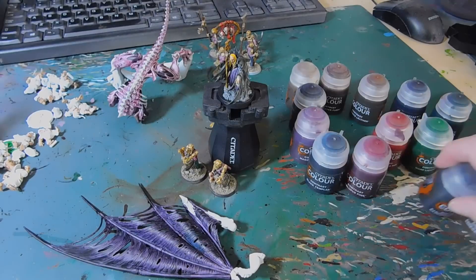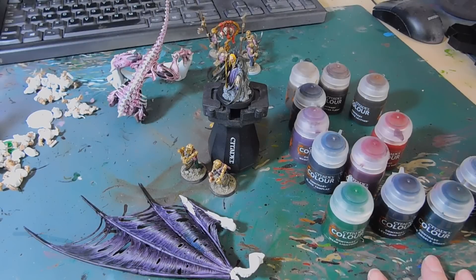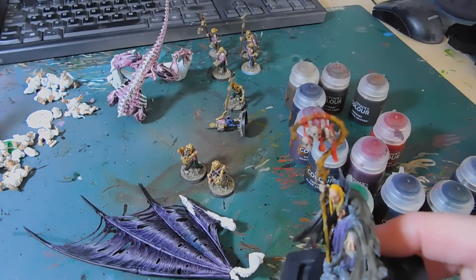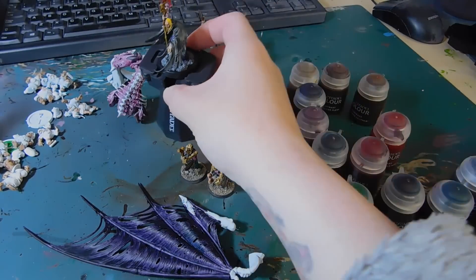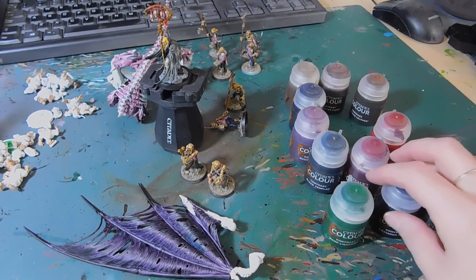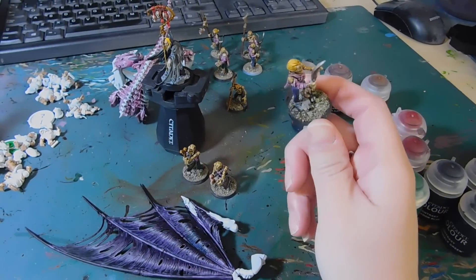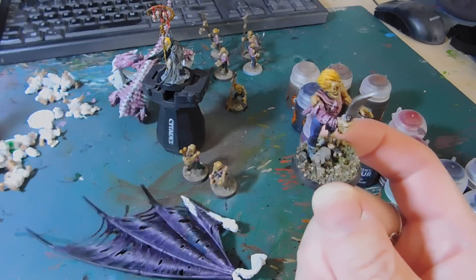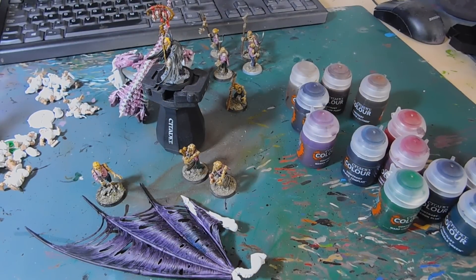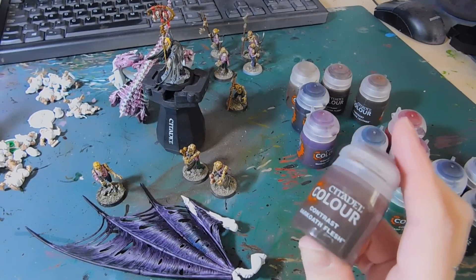I might do a little bit of highlighting on these, not sure yet, but it's just amazing — honestly amazing. Definite standout colours are the Leviathan Blue, Dark Angels Green, and Blood Angels Red. It's only a little bit but I can imagine on something bigger it'll be amazing — like a Magmadroth for the Fyreslayers. I did do my zombie's shoes black but they're stuck on the base now. His cloak is also done.